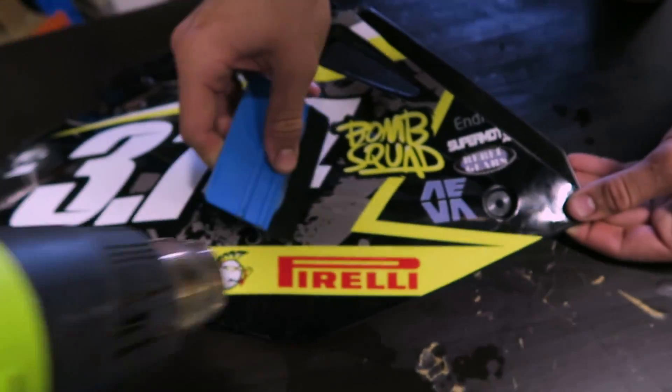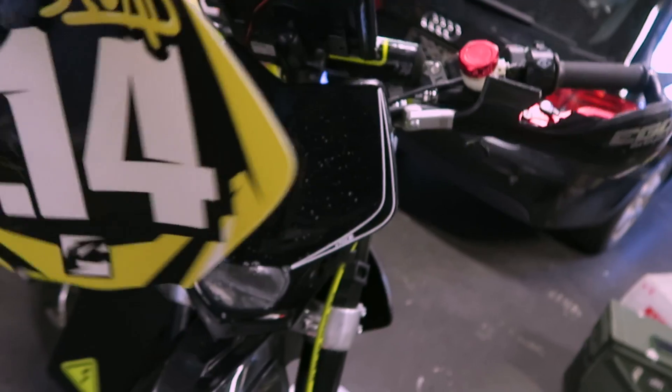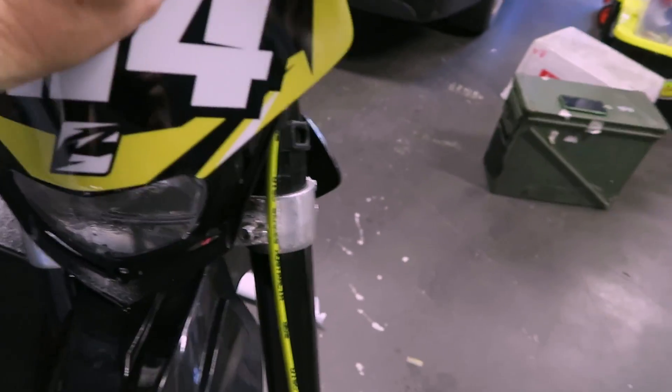We've got our decals, heat gun, some Windex, and our plastics. It's really hard to do with one hand.